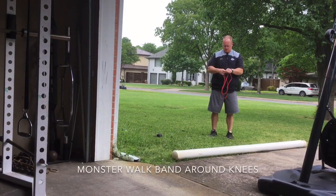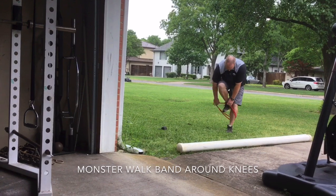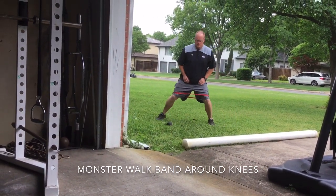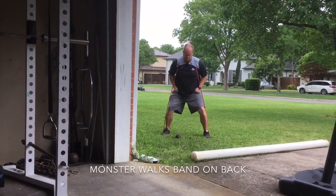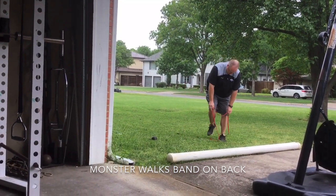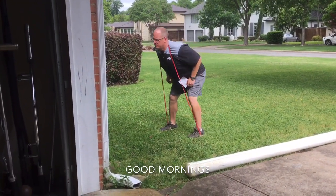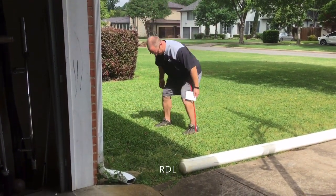You can also increase the intensity or the resistance by grabbing closer to the anchor, or getting more band. In addition to having different bands, you could double it up. You could also add an isometric or eccentric component, kind of like a triphasic training method. You could do a band squat and do a six-second lowering, or hold a six-second pause at the bottom.